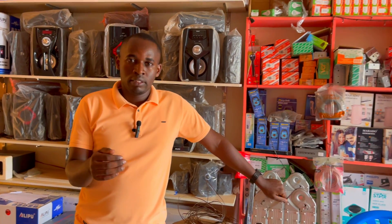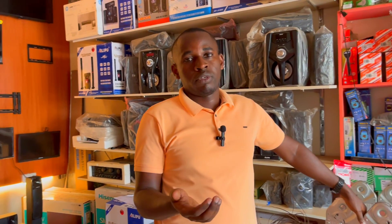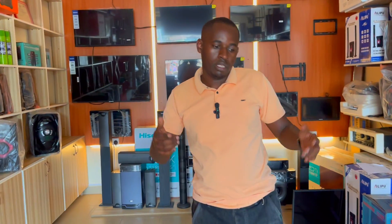If you know someone who wants to start an electronic shop, recommend this video to them — they should first learn electronics. The moment you start an electronic shop, a customer will come in and ask you to put on a screen guard, and if you don't know how to do it, you will lose that money. So make sure you learn the skills. I hope you've understood how to learn electronics — catch you in the next one.